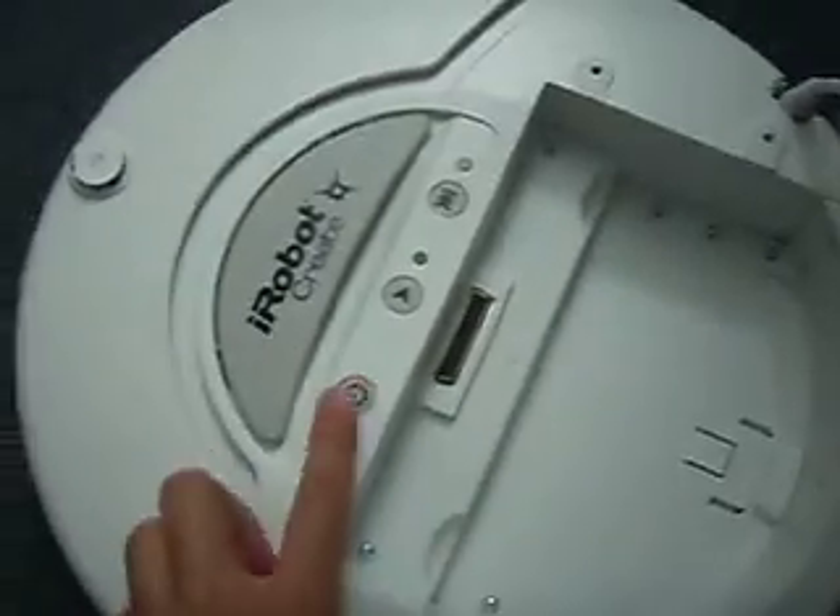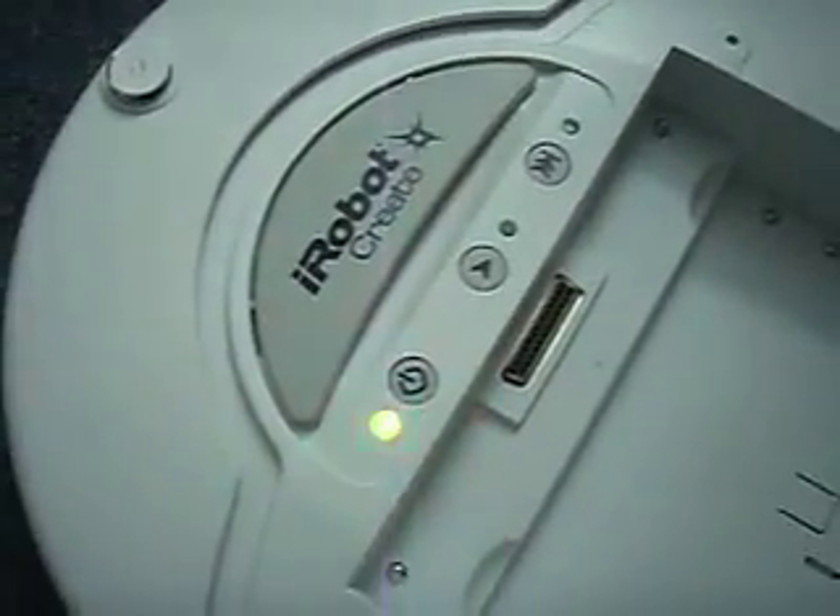First, I'm going to turn this on. The robot made a beeping noise — that means good.